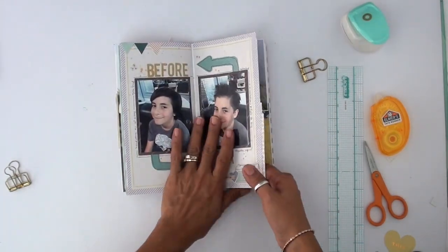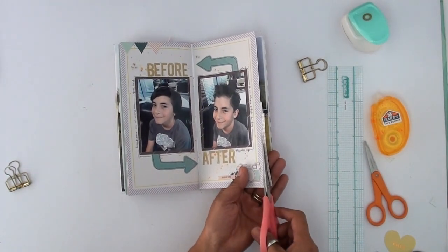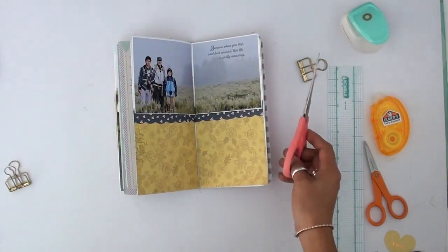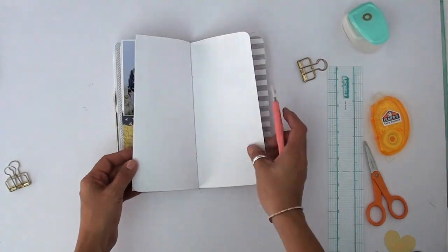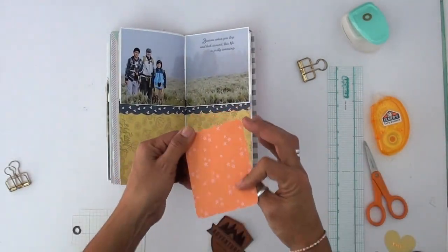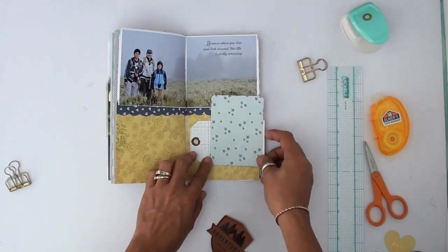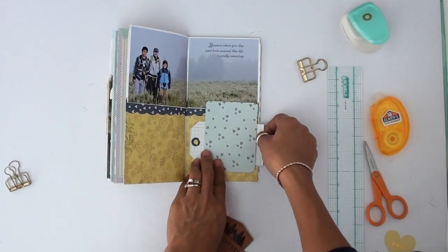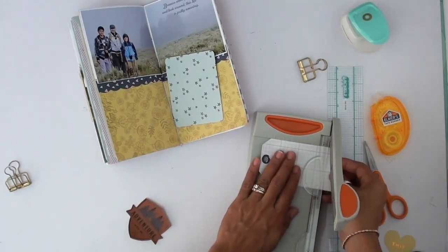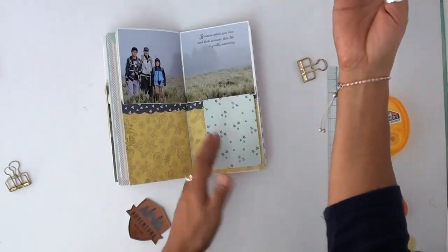So I'm gluing everything down, making sure everything is in there. My paper sticks out a little bit, so I'm going to trim that. And I want to make sure I tell you — I usually run out of time and never mention it — there are close-up photos at the end. I'm telling you that right now in case I run out of time. I will put all the links to all the products and tools I've used here.